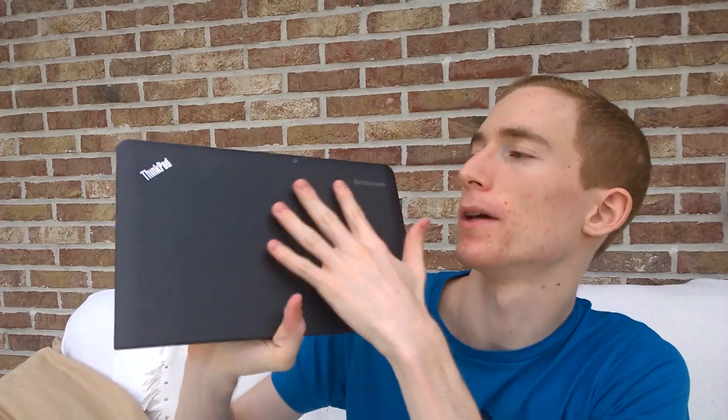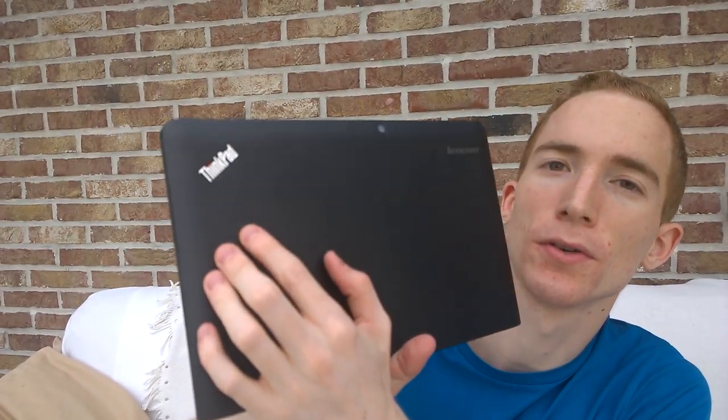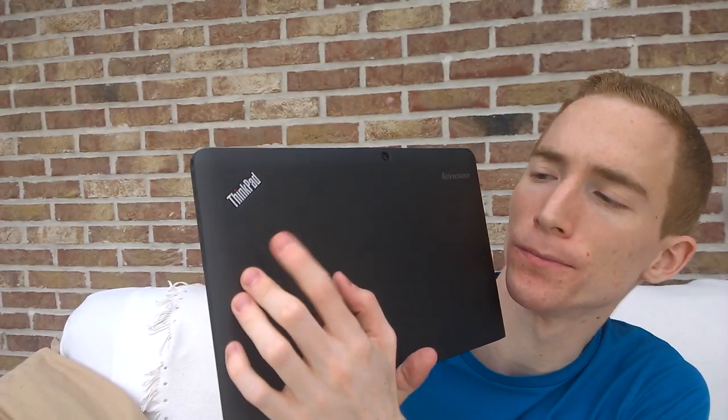So let's talk about the ports, connectivity, and buttons. This is the back of the tablet. Here at the back you see the ThinkPad logo. Below the ThinkPad logo is another symbol — this is the location of the NFC chip.